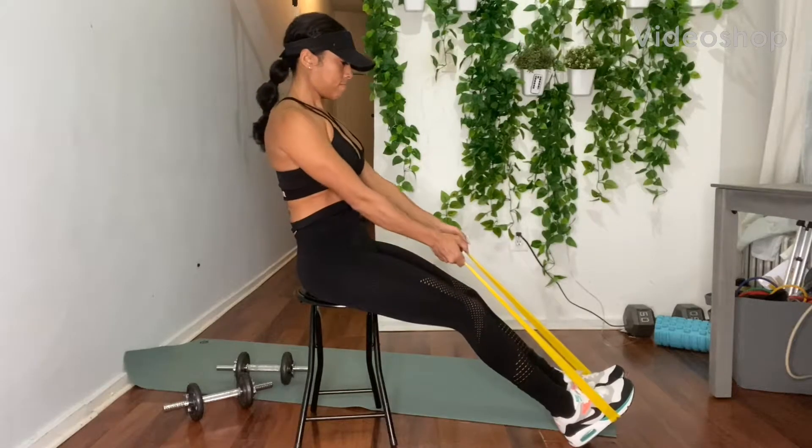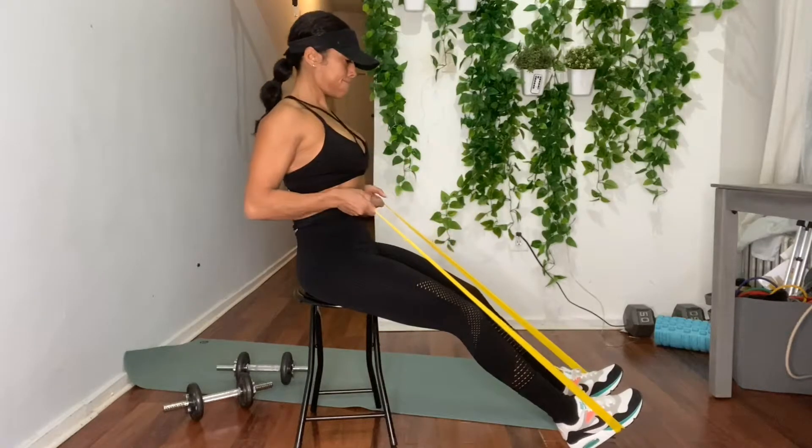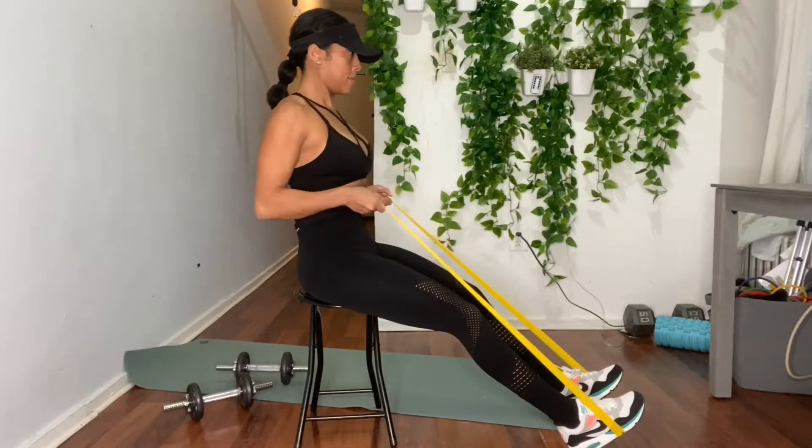You can perform this exercise by seating on the floor or on a chair. With your legs extended, loop the resistant band around the soles of your feet. Hold on one end in each hand.